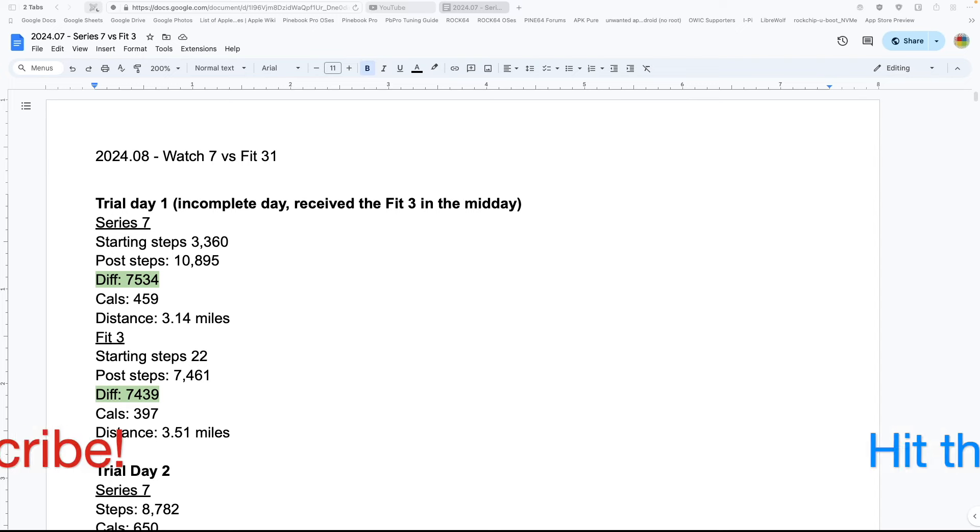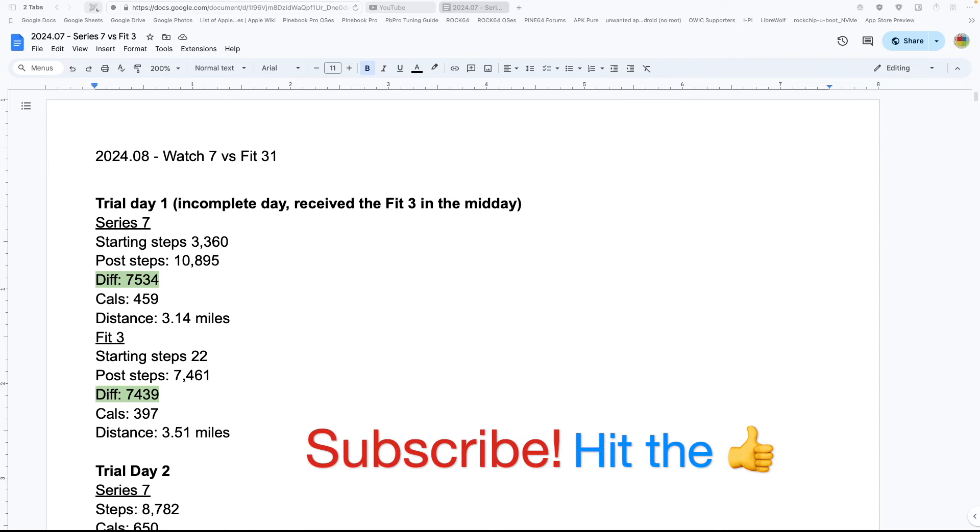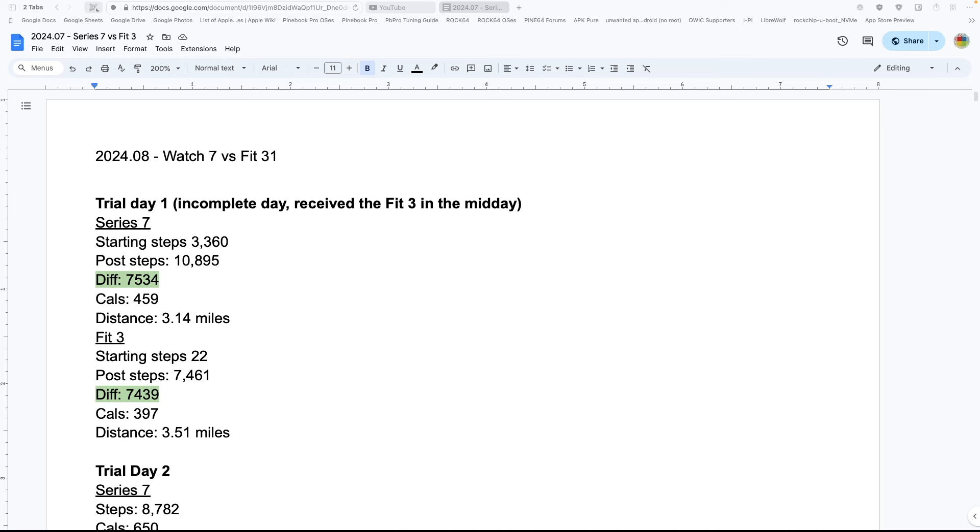Hello everybody, welcome back to Polymatrix. I have been living with and working with the Samsung Galaxy Fit 3. This is actually a device I learned later is not officially supported or sold within the United States. If you get it off Amazon, it is usually imported from another country. Samsung will not assist you, and their community forums will not assist you either.